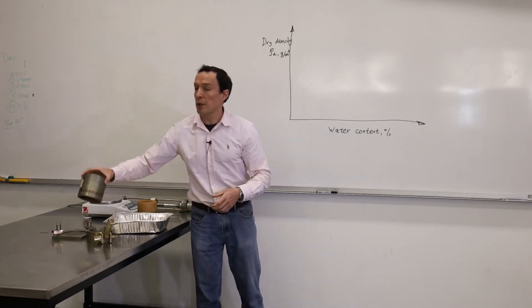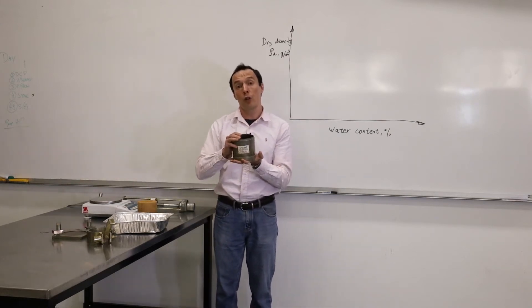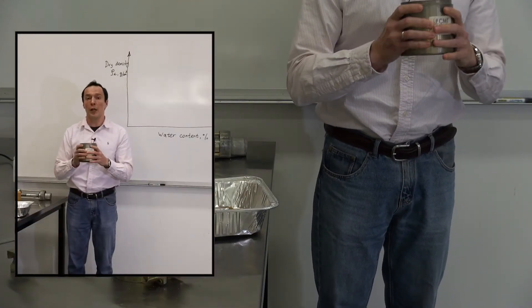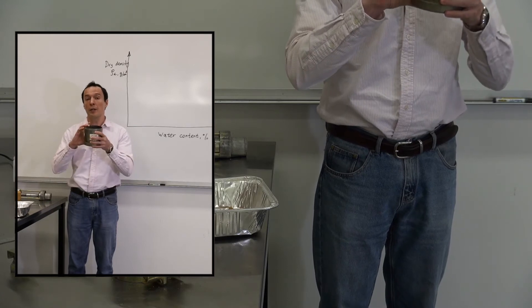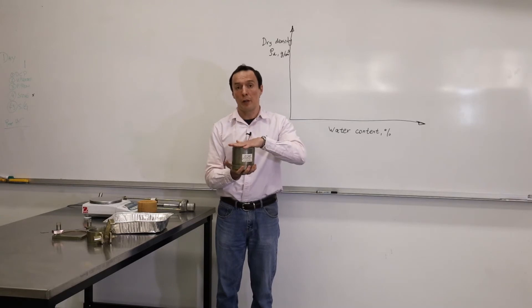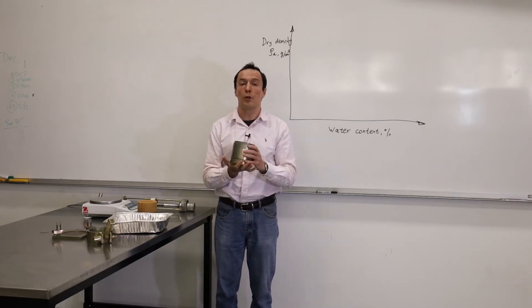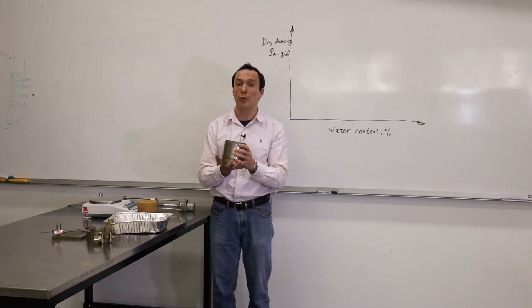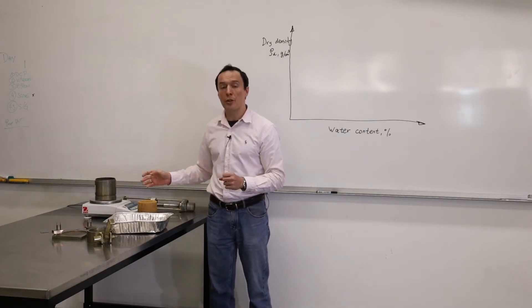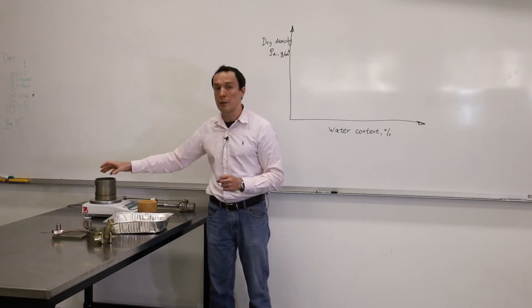Once we compact soil in this mold, we would like to know the volume of the soil material. So before we do any test, we need to measure the height and the diameter of the mold. When we put compacted soil in this mold, we also would like to know the mass of the soil. That's why we use a scale. We're going to put it on the scale and measure the mass and record it.